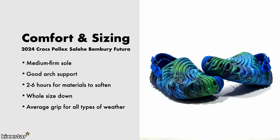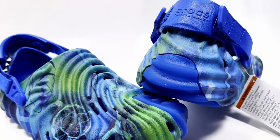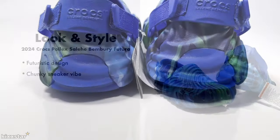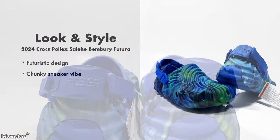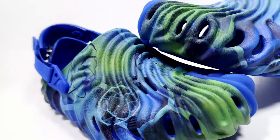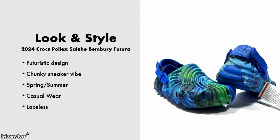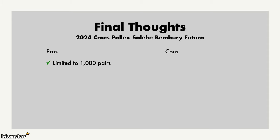With the look and style, I like the futuristic design by Salehe Bembury — it has that trademark signature fingerprint and gives off a chunky sneaker vibe, so if you're not a fan of that you probably won't like these. These are good for spring and summer, especially this colorway which is quite loud and abstract. They're mainly for casual wear, or to flex because of the limited numbers, and they're laceless. Final thoughts: I like that they're limited to a thousand pairs, and I like the funky colors — mainly because of the blue hues. Without the blue I'm not sure I'd like it as much.